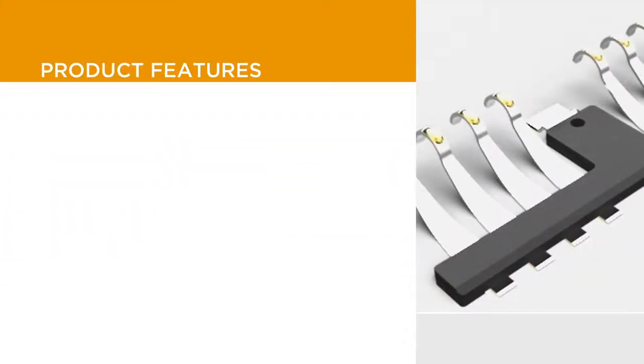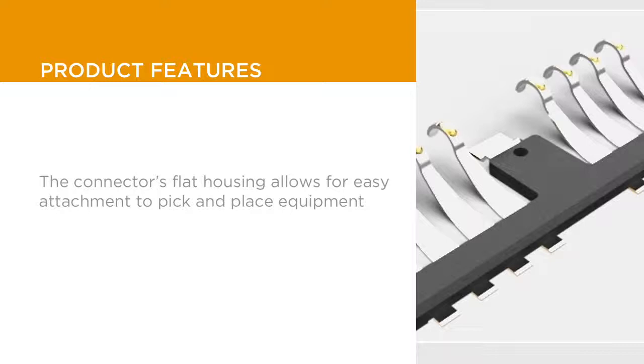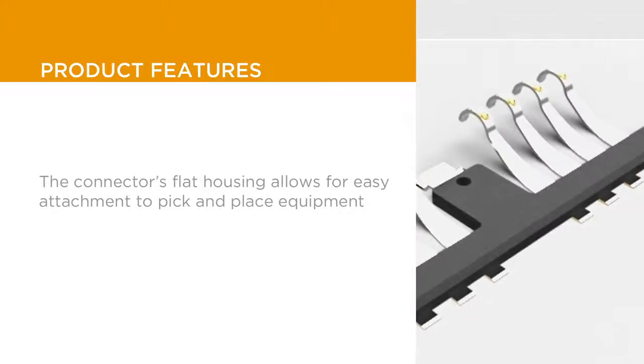In addition, the flat area of the connector's housing allows for the connector to attach easily to pick and place equipment.